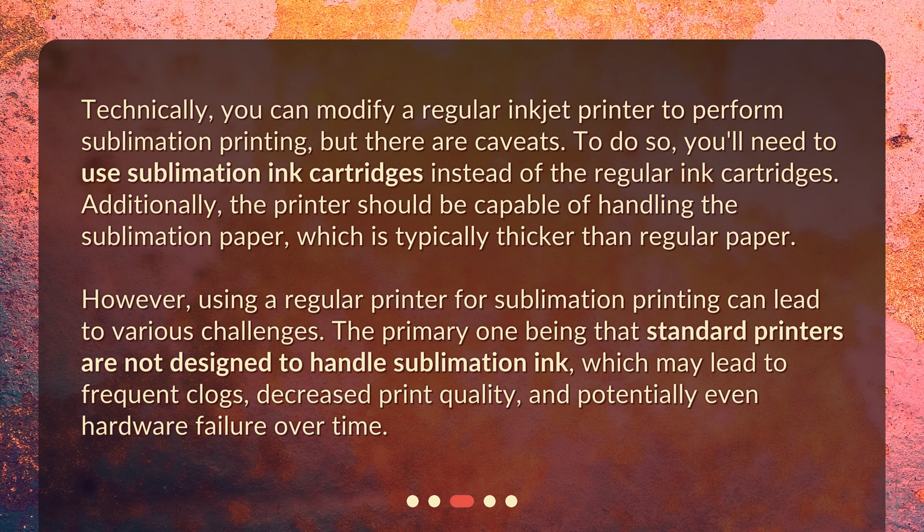However, using a regular printer for sublimation printing can lead to various challenges. The primary one being that standard printers are not designed to handle sublimation ink, which may lead to frequent clogs, decreased print quality, and potentially even hardware failure over time.